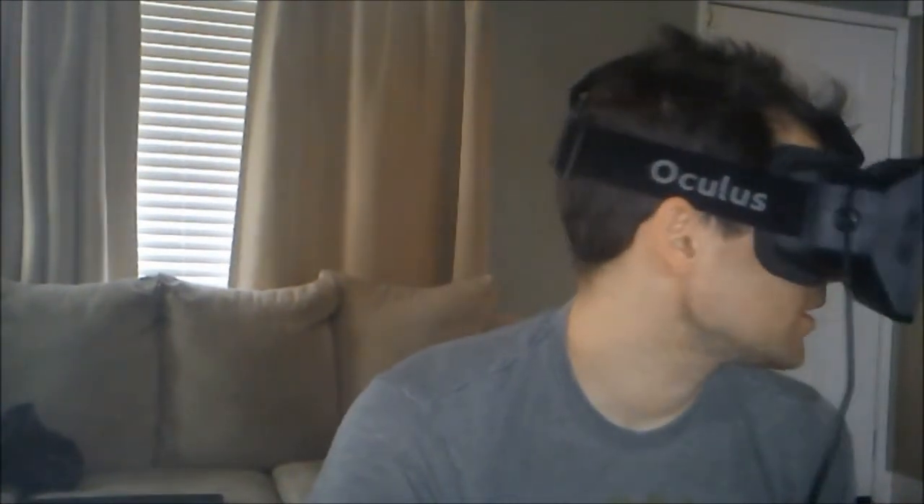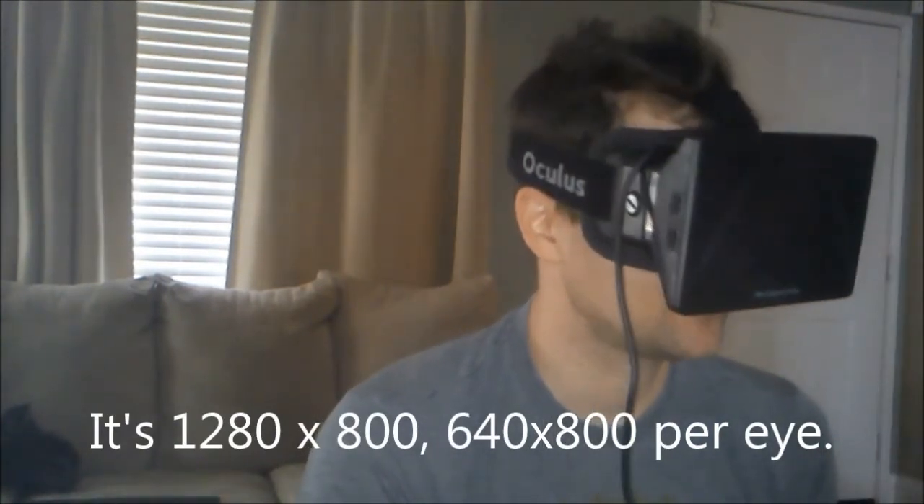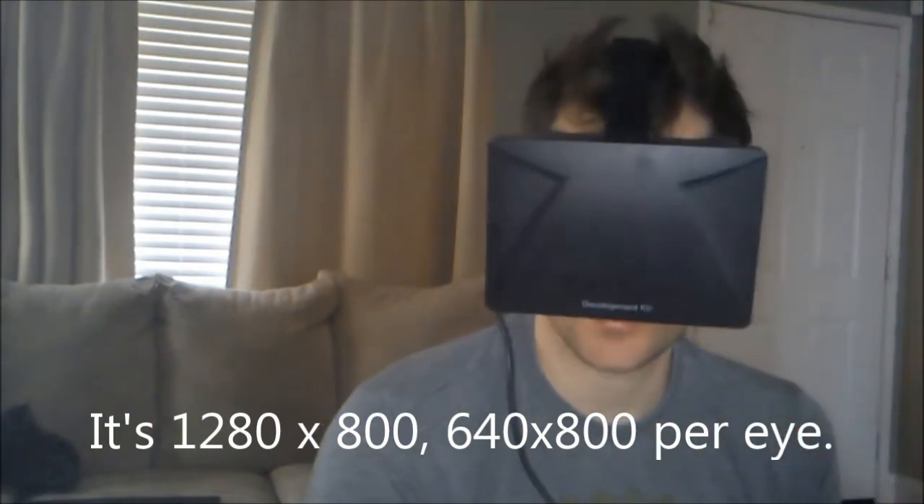I watched demos of this so many times on YouTube, and in those demos you can't see all these little fuzzies floating around — it's almost like it's snowing. It's not near as clear as your monitor because the resolution is so low — 800 pixels high and 1,200 wide, so it's like 600 by 800 per eye. It tracks your yaw, pitch, and roll — there's roll, there's pitch, and there's yaw. So it tracks three degrees of freedom.